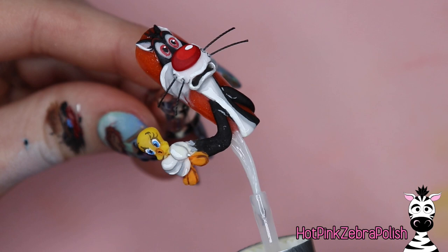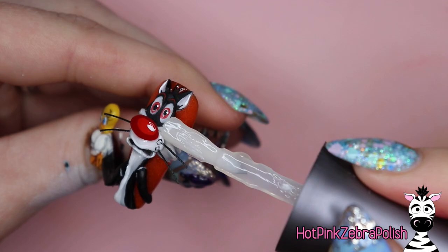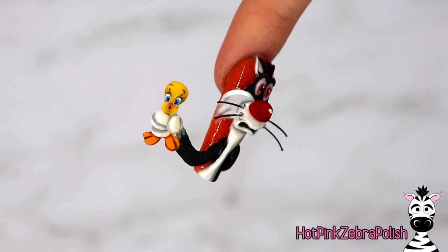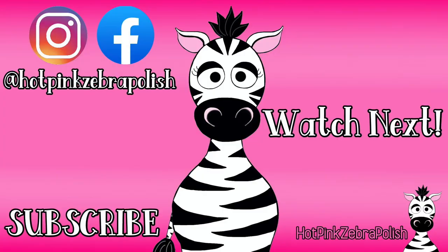Once you're happy that everything is painted as it should be, go ahead and apply some gel sealer over the background of the nail - that orange color has a very slight glitter shimmer to it which is just so pretty. Cure it, then apply some matte top coat over your Sylvester and Tweety, and this design is done. Sylvester and Tweety is just one of those iconic, classic character duos - who can't love them? I hope you guys like this one as much as I do. Don't forget to share any recreations with me on Facebook or Instagram - I love to see them. I'll see you all next time, bye!